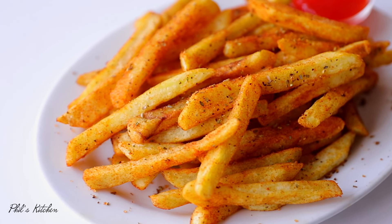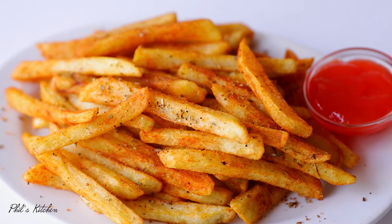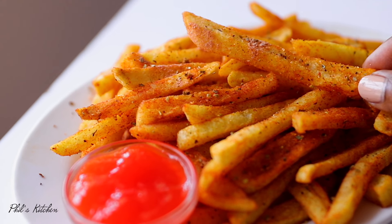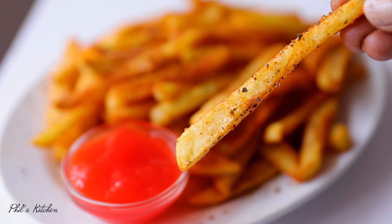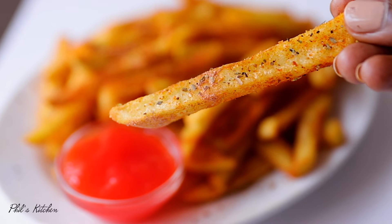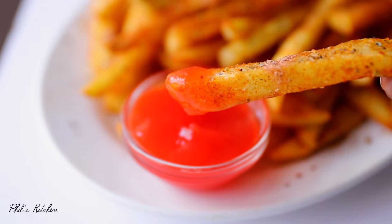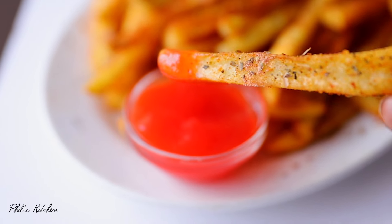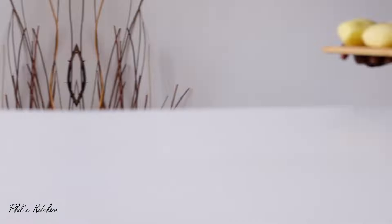Welcome back to Phil's Kitchen! In today's video, let's make these yummy, spicy, and seasoned French fries. They are fried to perfection to give you that crispier texture on the outside, finished with some homemade French fry seasoning — which I'm showing you how to make in this video. I'm serving mine with some tomato sauce, but you can serve them with whatever sauce you like.